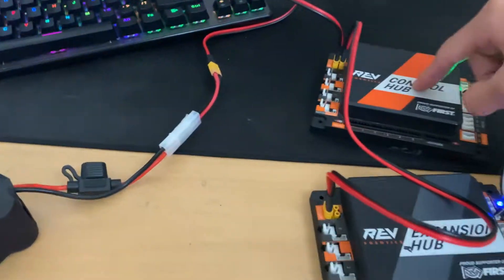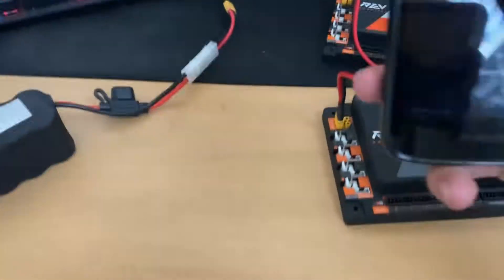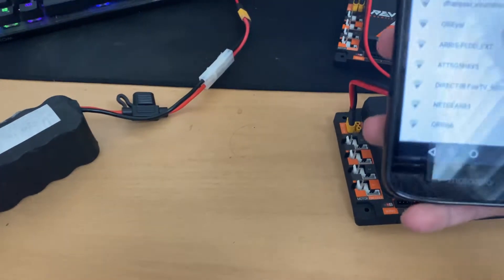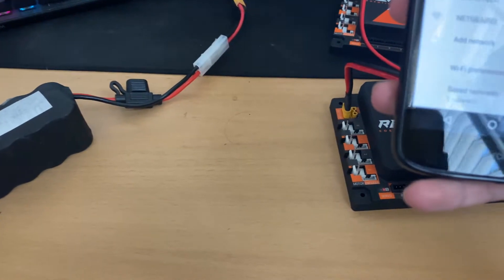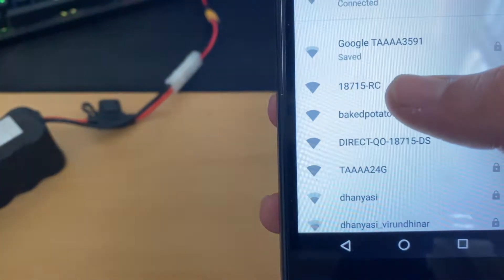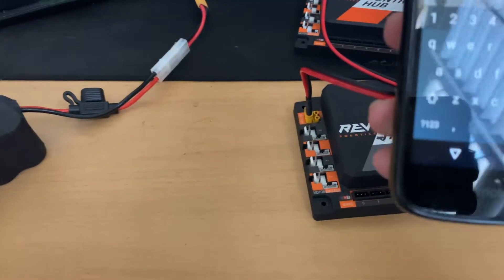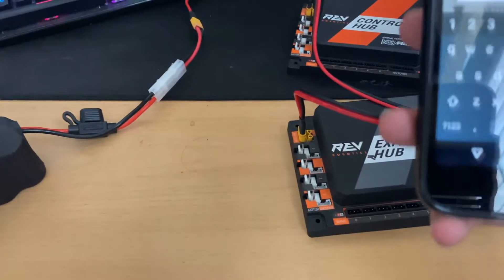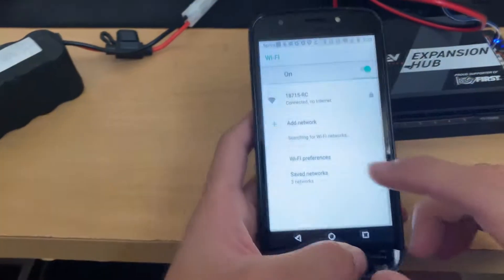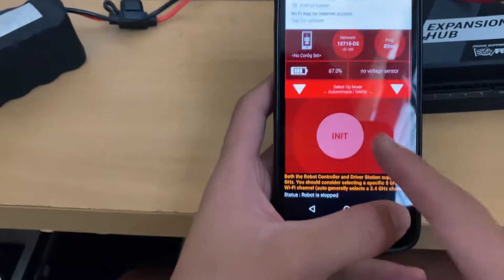Once we've done that, you're all good to go. What we're expecting is a green light, which means the control hub has successfully emitted a WiFi signal. You want to connect to that signal with your phone. On your phone, look for the WiFi network — here it is: 18715 RC. Click on it and type in your password. As you can see, we're now fully connected to the WiFi.